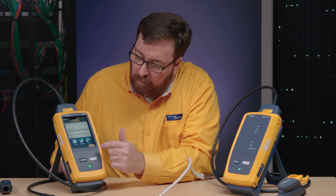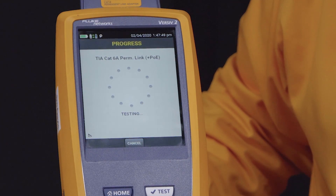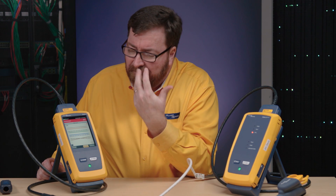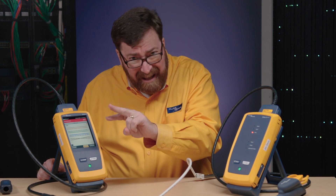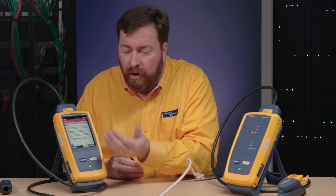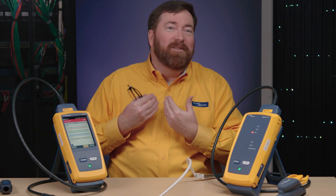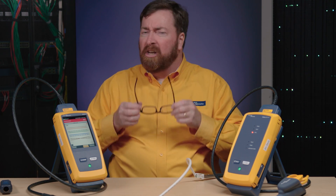Listen for the happy noise. Great, we're ready to go. We'll push test to start. Oh no, there's still a wire map problem. But this is very common — somebody wasn't paying attention and the pair is flipped. Yes, that's going to cause our communication to fail. Now, the tester doesn't know if it's wrong on this end or that end. But if I'm the one doing the testing on one end and there's someone on the far end, I'm sure it's their end where they need to flip the pair, not my end.